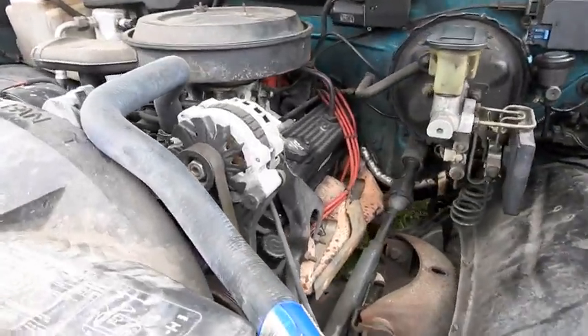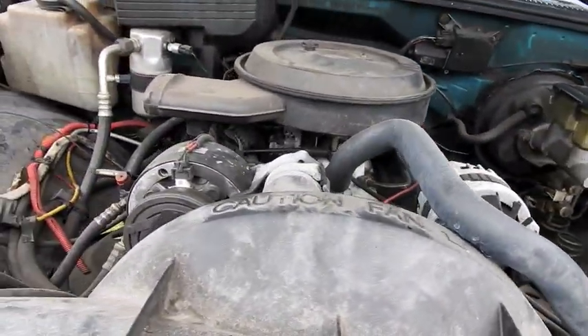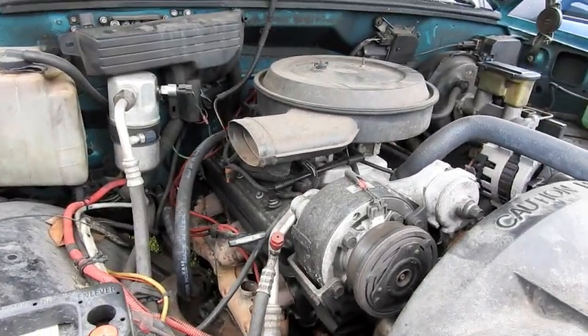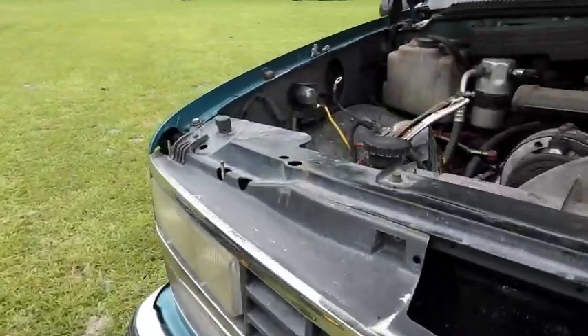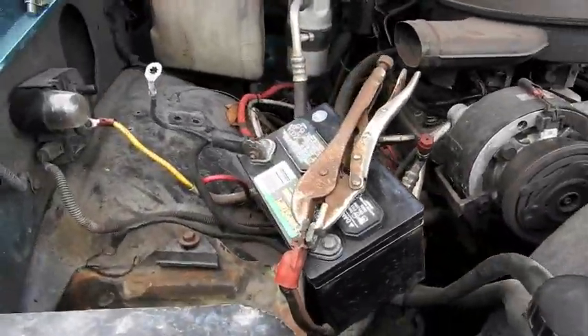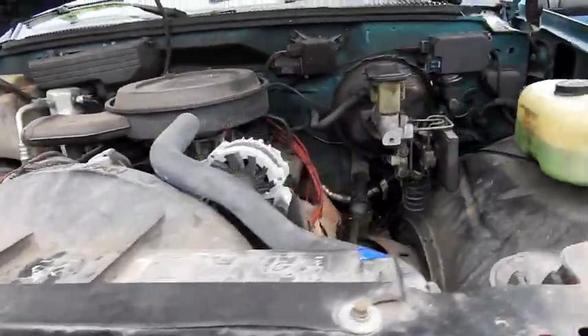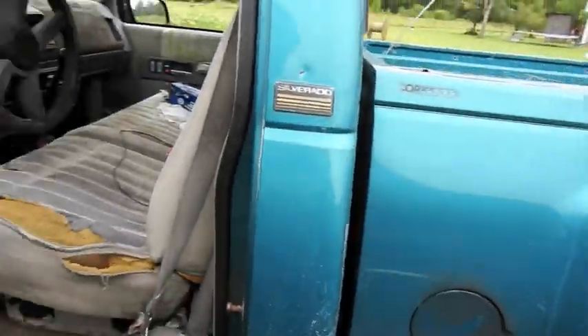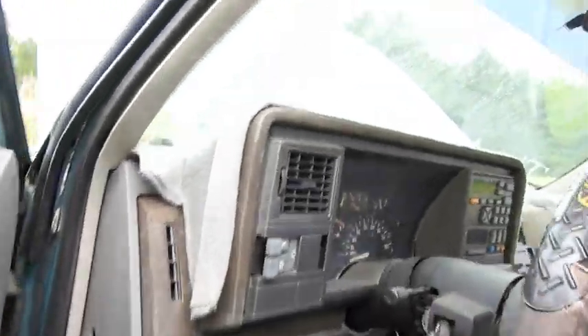Tasted about 5,000 miles on the engine. And if that's true, old Blue should be golden with this engine. We are trying a lawnmower battery and some vice grips. We'll see what happens. Cold start, if it starts.